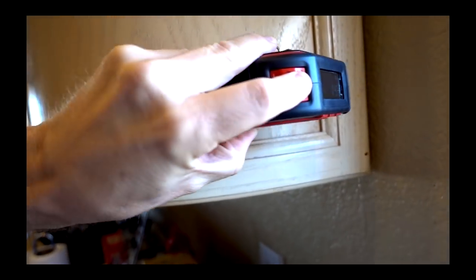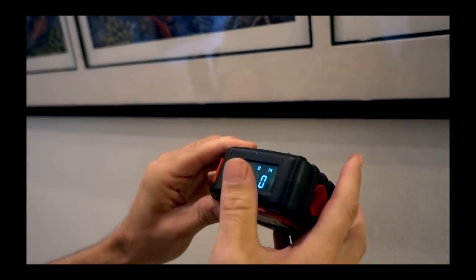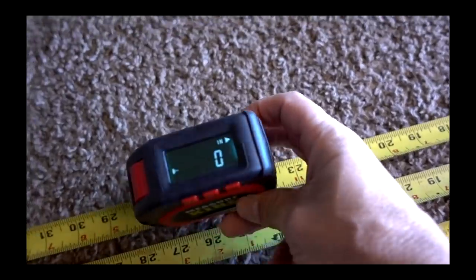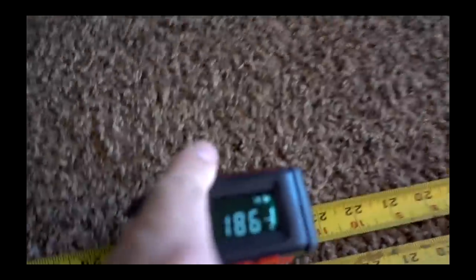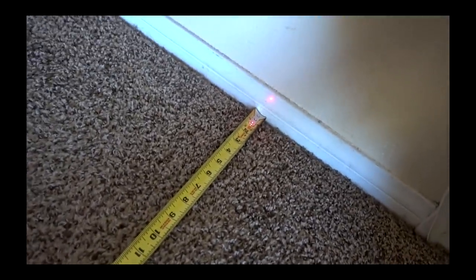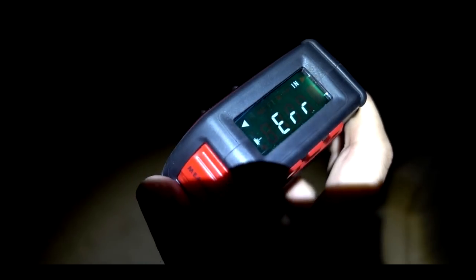Here are some scenes from my original Measure King review. Error. Hold it down. It reads 16 and 3 sixteenths — I don't know about that, that doesn't seem accurate to me. Shine it right over there — 194 inches? That is not correct. 27 and a half inches — it's not right. It's not working. I knew I didn't give this a good review for a reason.